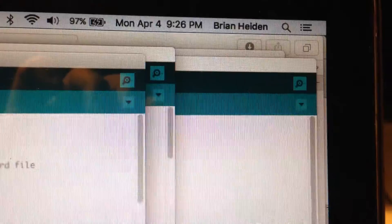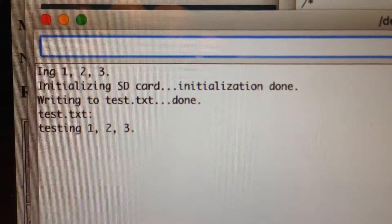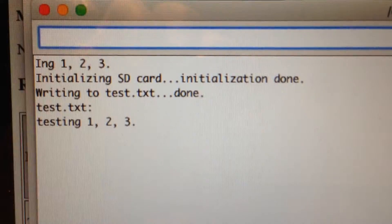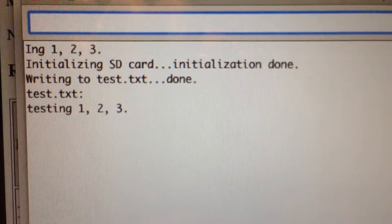I should have opened a serial window. There it is. Initializing card — done. Writing the test.txt file. There we go. And that's SD card 2.